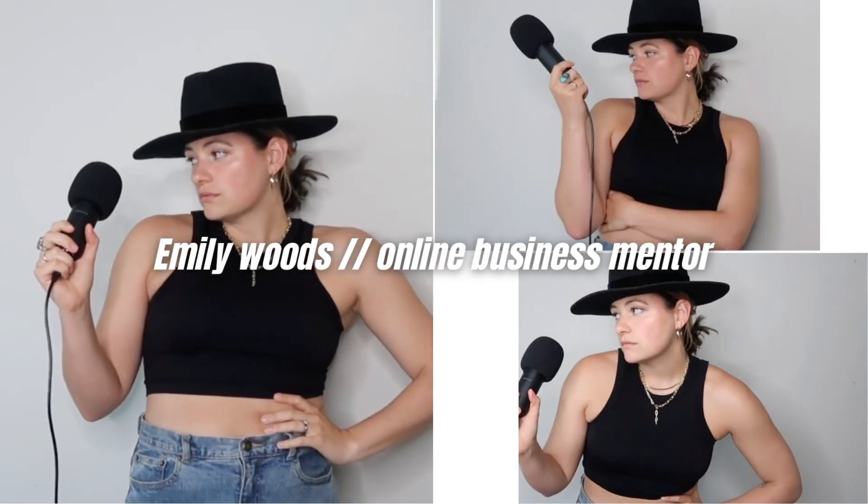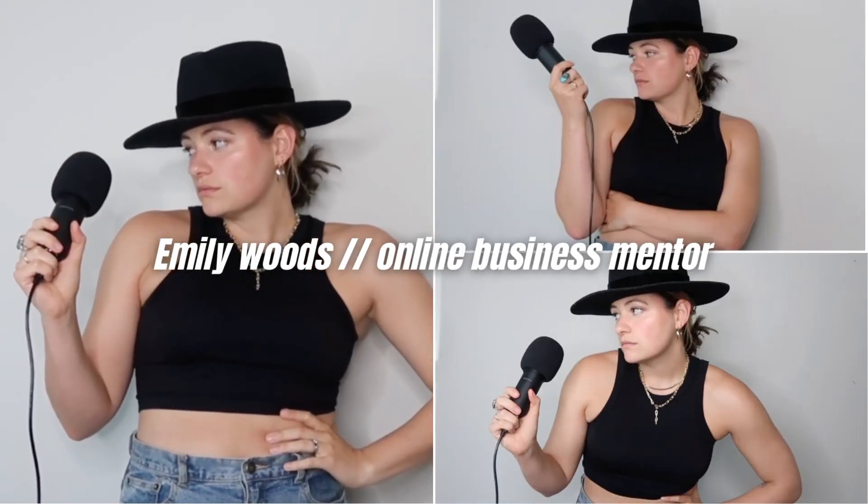I'm going to teach you how to sign your first coaching client this month in four super easy steps. Welcome back to the channel. If you're new here, my name is Emily. I'm a certified health coach as well as a full-time business mentor. You can find a ton of information on me here on my Instagram as well as on this channel.